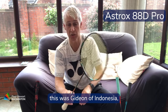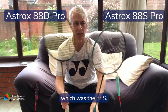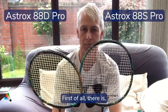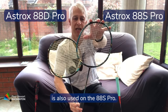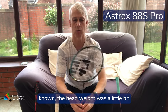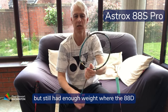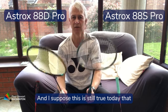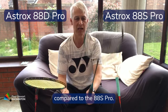One notable player who used this was Gideon of Indonesia, former world number one, and his partner used the other version, the 88S Pro. So what is the difference between the two? The stringing pattern from the 99 is also used on the 88S Pro. The original 88S had the head weight positioned a little lower, making the racket faster, while the 88D tended to have the weight more towards the top end. This is still true today — there's a noticeable bit more head weight at the top on the 88D Pro compared to the 88S Pro.